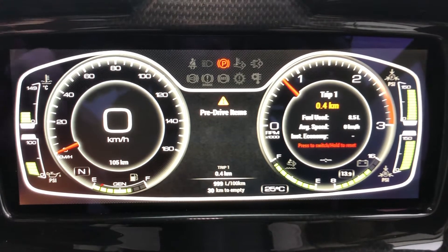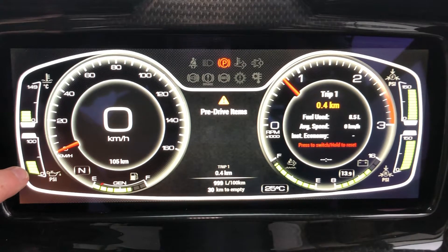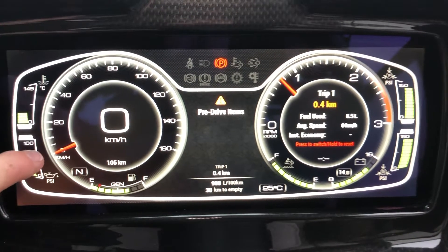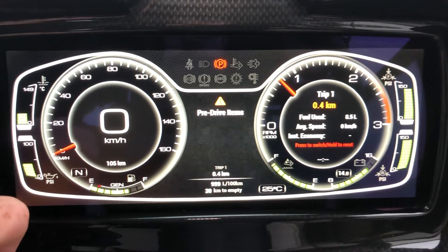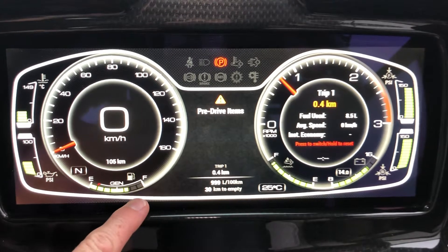Starting at the top right we've got water temp up here, and underneath that we have oil pressure. Your speedo is here on your left with a display in the center showing how many kilometers per hour you're going. Underneath that we have our fuel gauge.